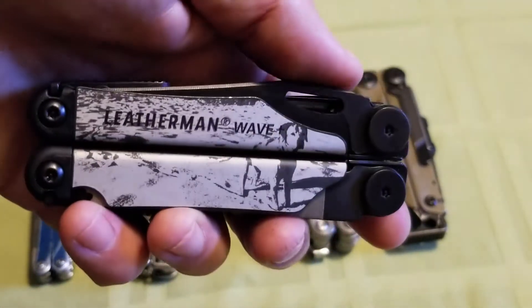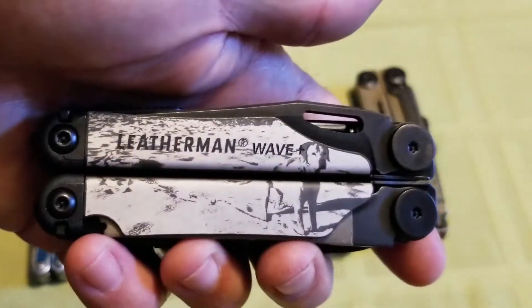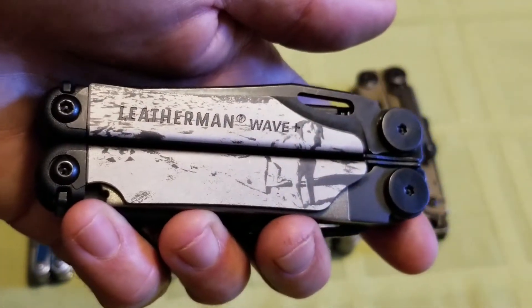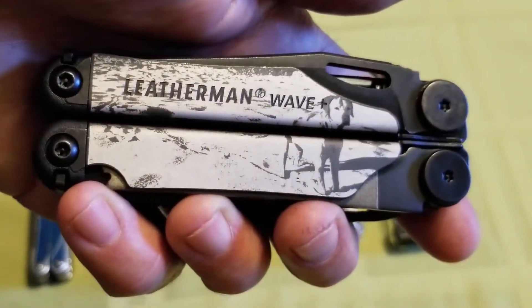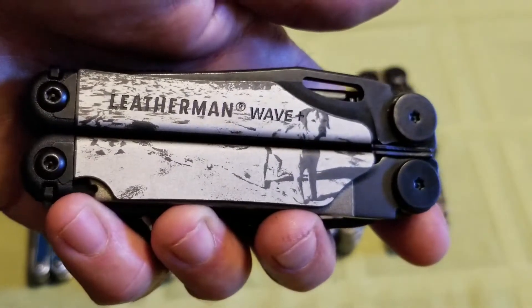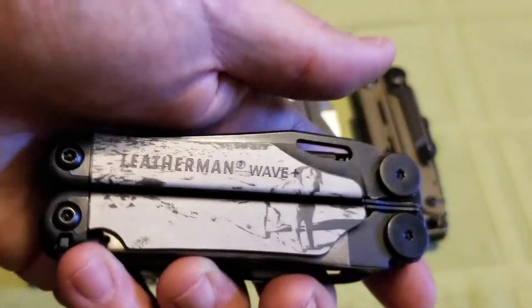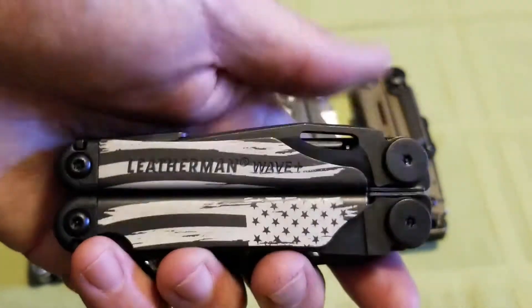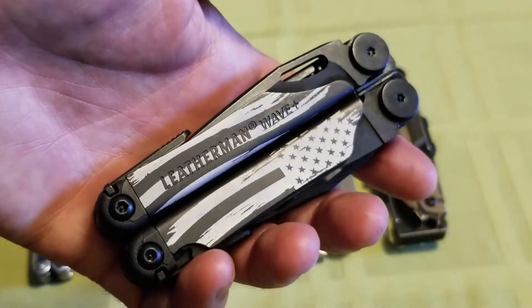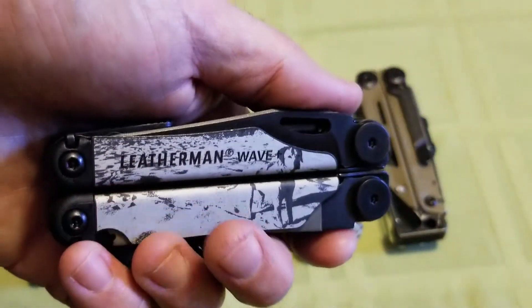So I'm not going to open it up on this, but suffice to say, if you go on to Leatherman.com you can go to the customize feature — you put on any picture, logo, wording, pretty much anything that's not offensive. They'll have the option of canceling it out if they think it is, but they've got some preloaded options in terms of graphics, and you can put any picture you want on these.